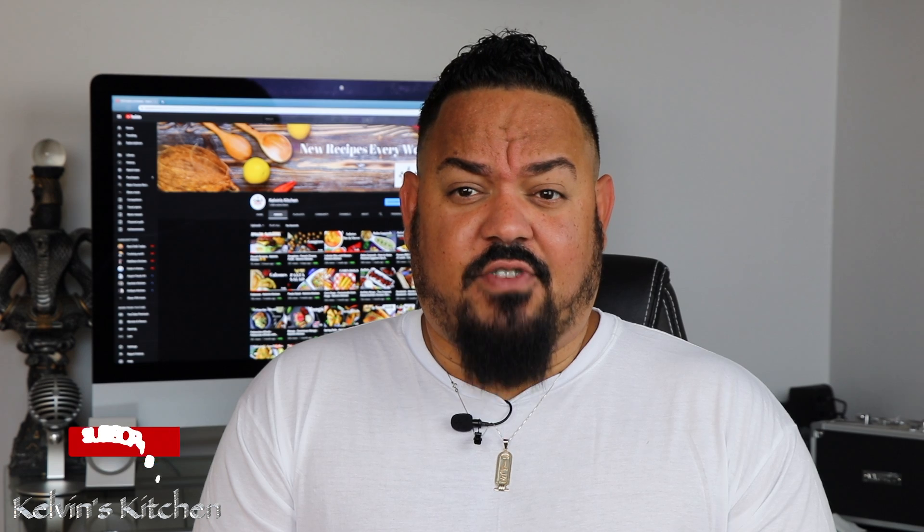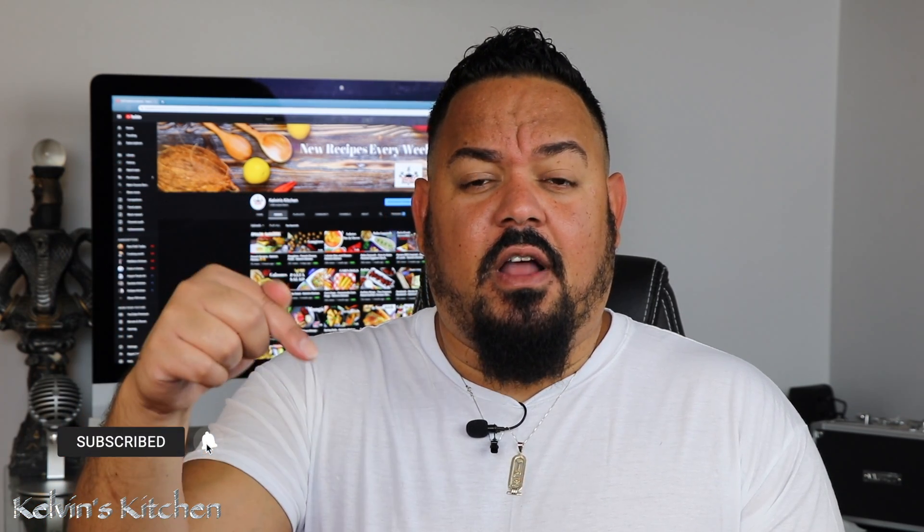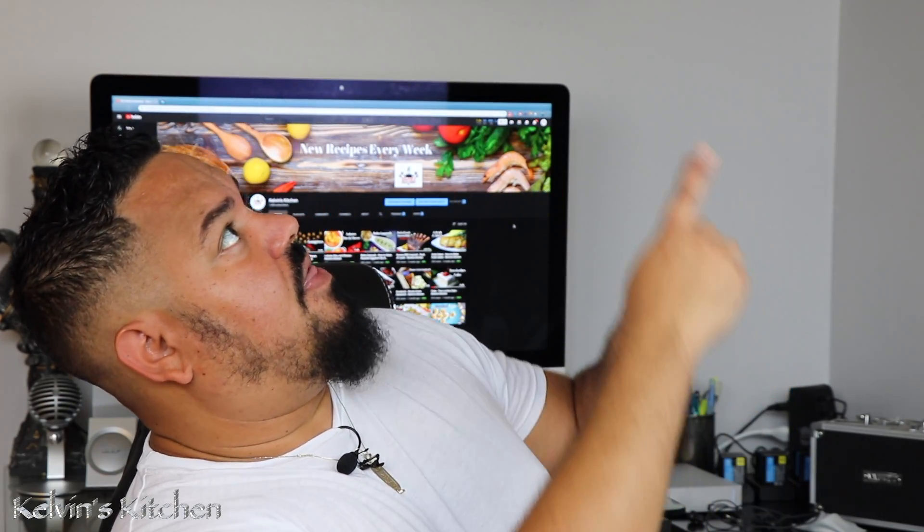If you guys enjoyed this recipe, please consider subscribing, leave me some comments down below, and give it a thumbs up. YouTube wants you to watch this recipe and that yummy recipe — I'll see you guys next time. Bye, thanks for watching!